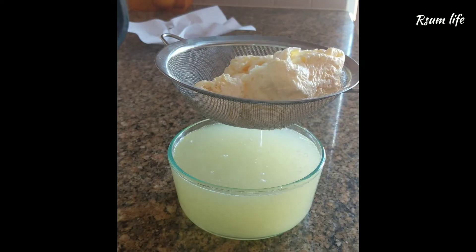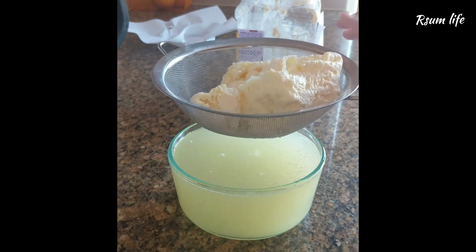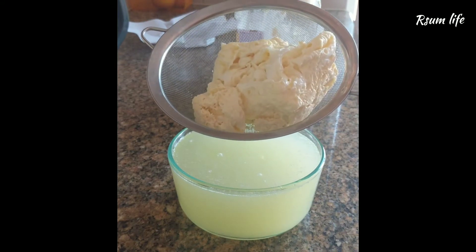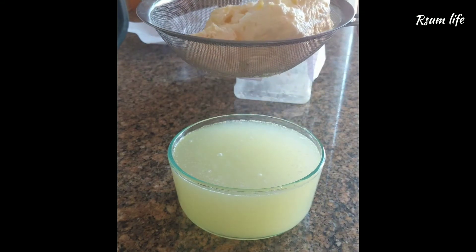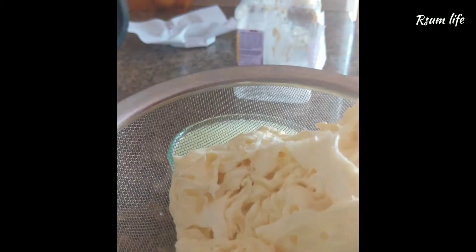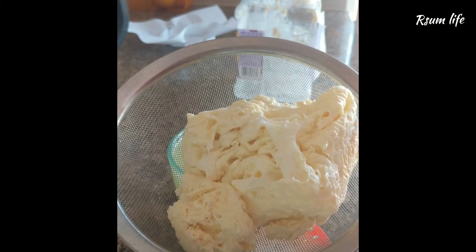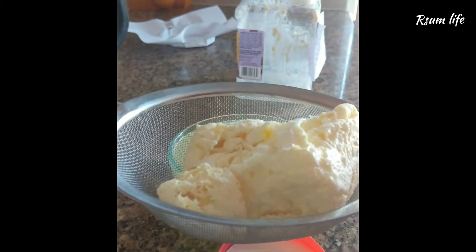What I did earlier, when I had a composting tool, was dump all this cheese into the compost, which will help speed up the composting process and make it more effective.